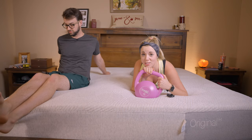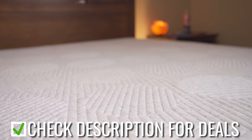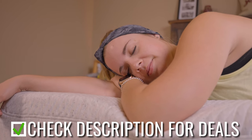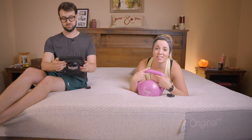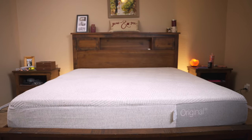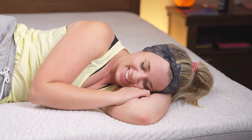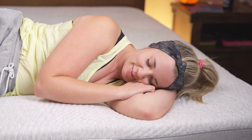So are there any cons with this bed? I wouldn't necessarily call it a con, but this isn't a budget-friendly bed. If you're looking for something on a budget, this is probably not going to make the cut — it's more in the upper range. As far as comfort and quality, I can't really think of anything negative to say. For a queen size it's $1,295, and for a king it's $200 more at $1,495.